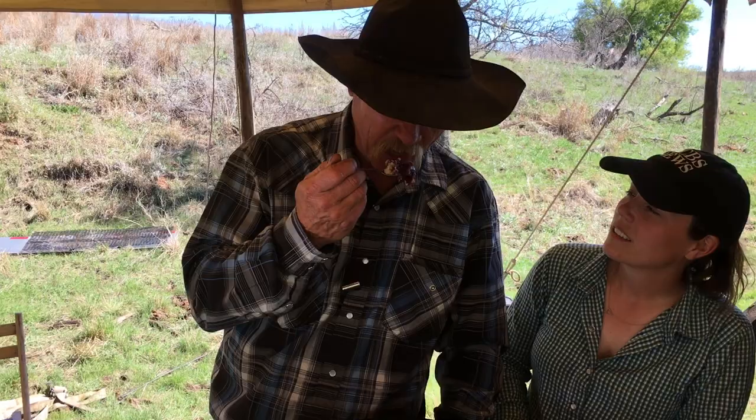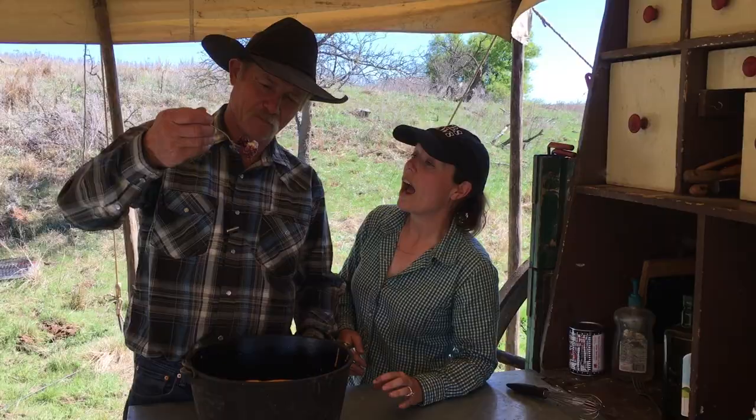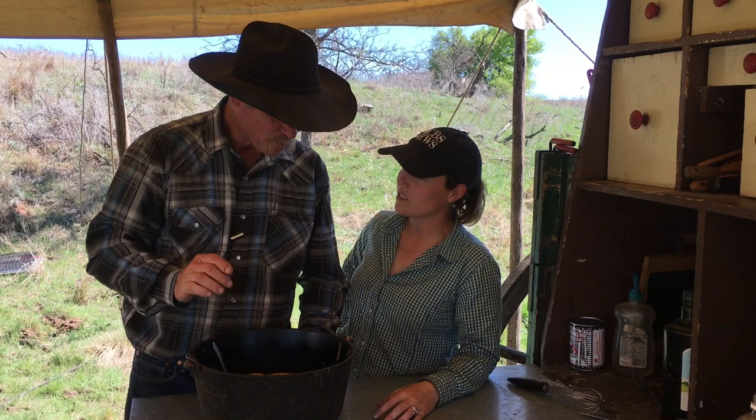Oh my gosh, folks. You've had like five spoonfuls — is this not a good cobbler? It's pretty good. I want to thank you folks for stopping by the wagon today. We've had a lot of requests to do a cobbler video. Don't forget to subscribe. God bless you each and every one, and we hope you have a great day above the grass.